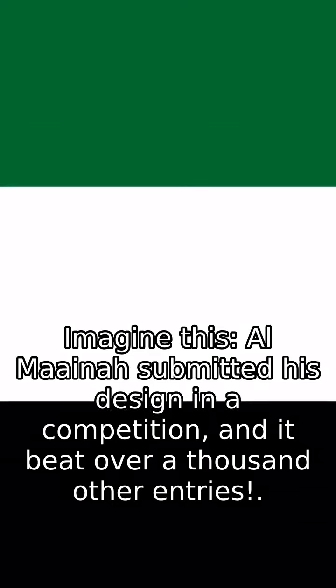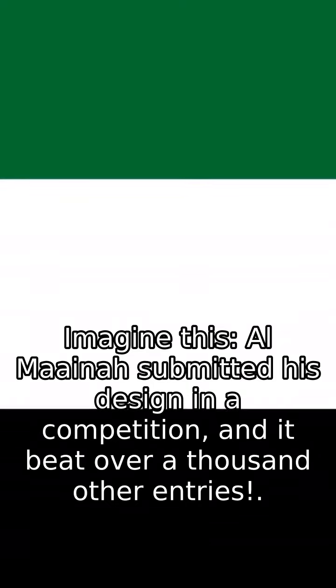Al-Maina submitted his design in a competition, and it beat over a thousand other entries. So every time you see the UAE flag, remember it's not just a flag — it's a winning piece of art.